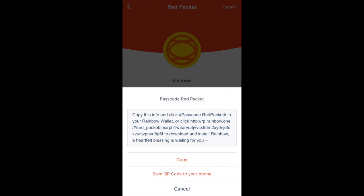After you have either a link or the QR code, just share it with the recipient of this red packet and they'll be able to open it in Rainbow Wallet.